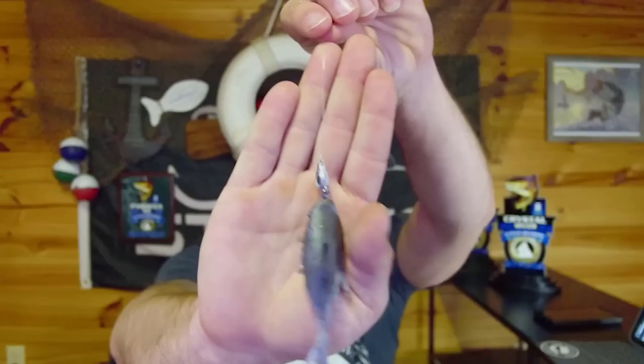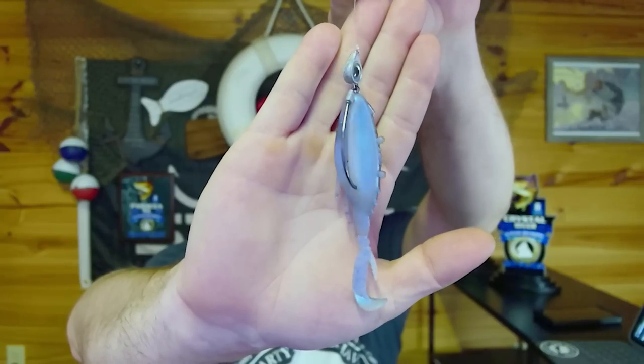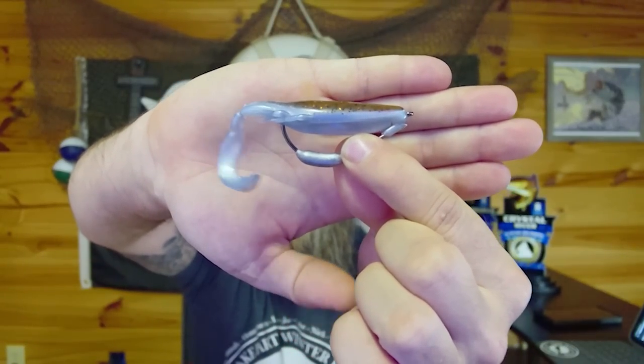Now that you've seen how these perform underwater, you can see why I choose the Texas eye jig head 90% of the time. Where I tend to work this bait, it's going to be in areas around two to three feet deep and I'm trying to get this bait down to the bottom as quickly as I can. That's not to say I won't use a weedless weighted hook like the Chin Lock Z — even though they may be the exact same weight, they perform very differently under the water surface.